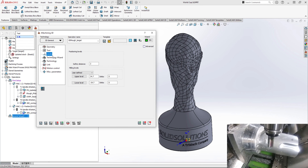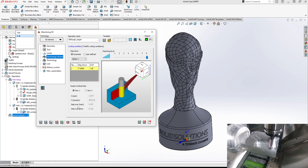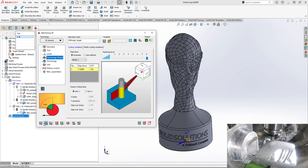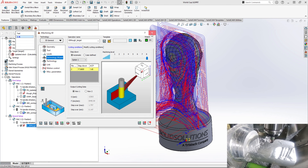To start making the World Cup, you must begin by roughing a billet of material. The easiest way to do that is with 3D iMachining — super quick, super easy, and it gets the results that we want.